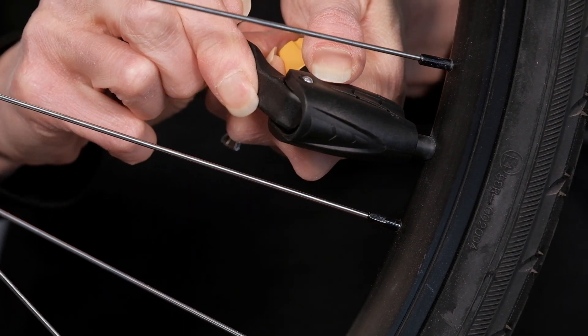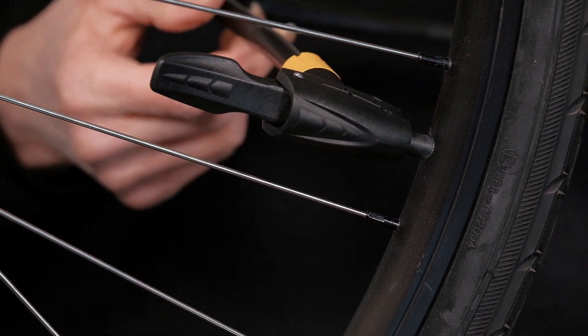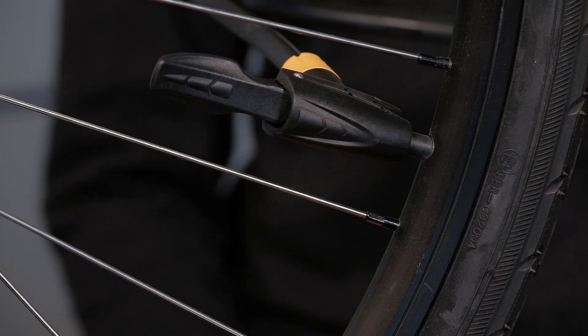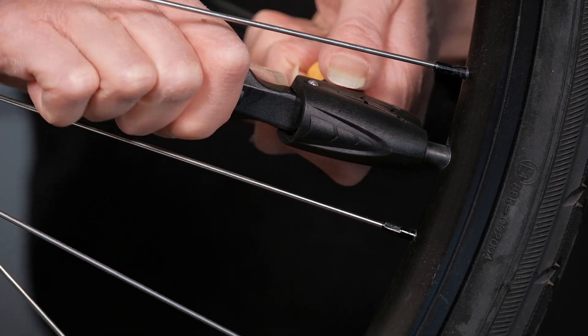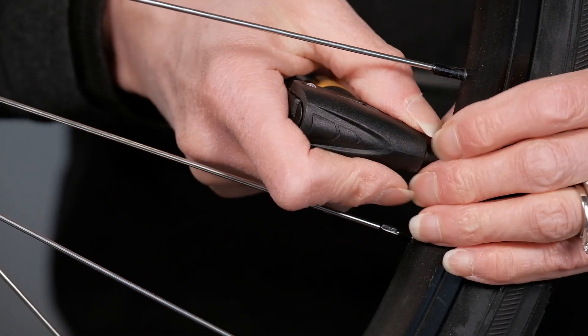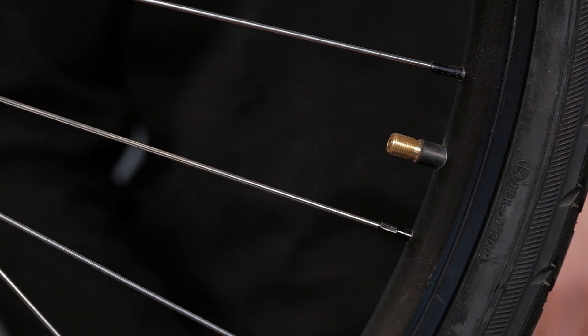Then you lock it in place and you pump up your tire to the desired amount of pressure. When you've reached your desired pressure, unlock the pump head, take it off the valve, and now you're ready to ride.